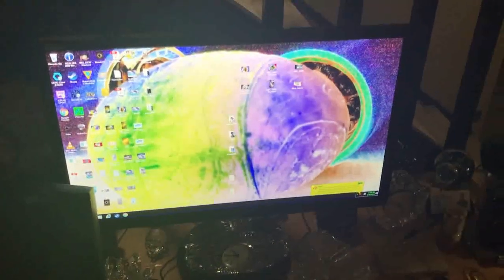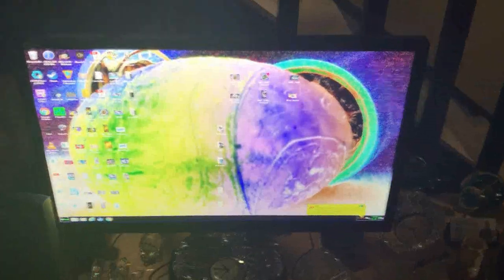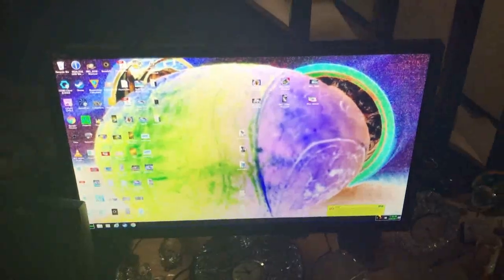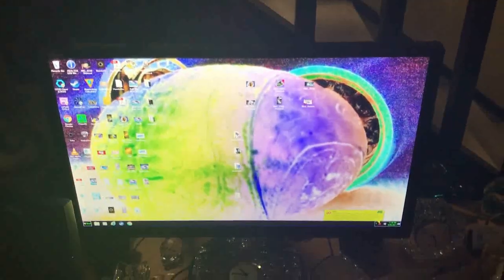I feel you guys' pain. You just buy this brand new monitor — all the pro gamers use it, it's a great monitor — but then it has this weird quirk where every once in a while the DisplayPort won't work.